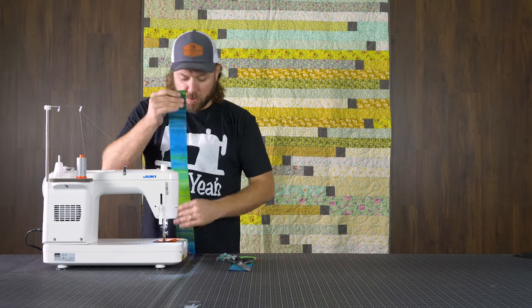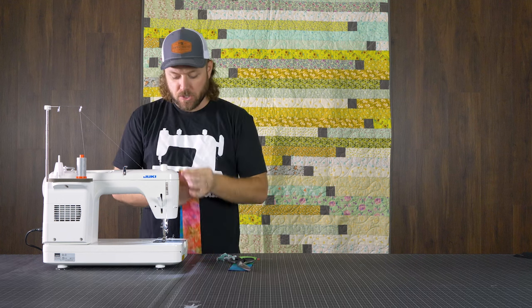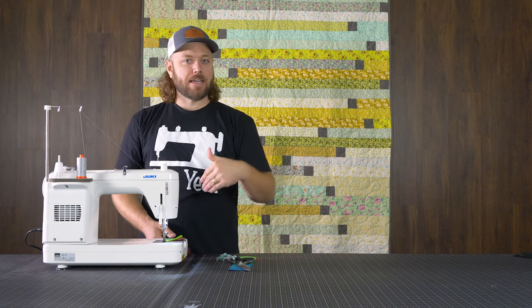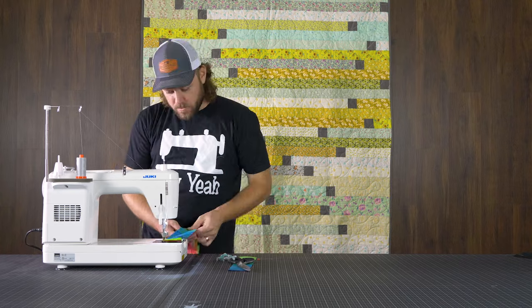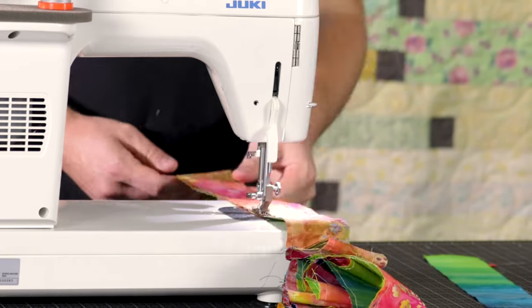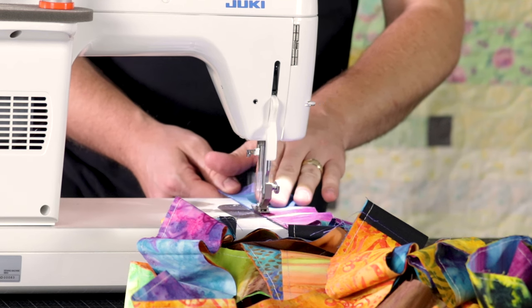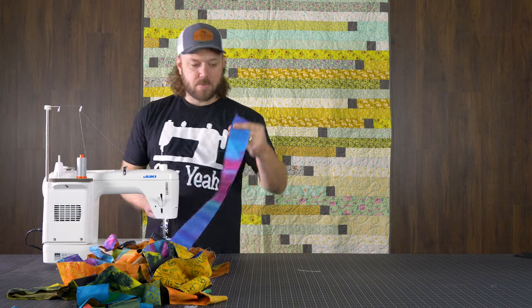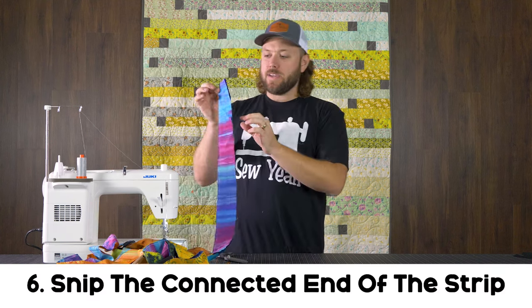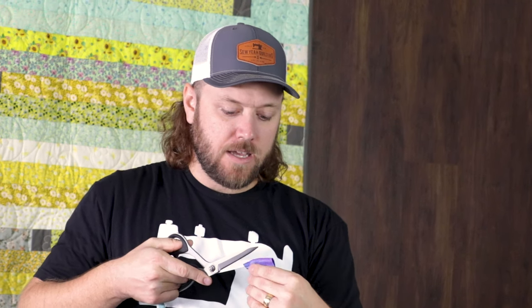Now back to the process. Take your strips, put them right sides together, and sew a quarter inch seam down the entire one side of this set of strips. Sew all the way down to the very end. At the end of this strip set, sew right down to the end, leaving just enough space to get a pair of scissors in there. Then take this and slice it right in half — just snip it straight down.